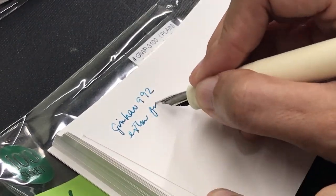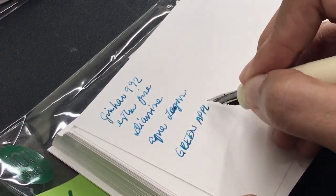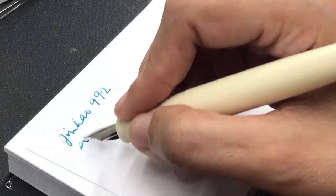Next, let's look at the Green Apple index cards using the same pen for a fair comparison. This card also shows some decent shading and has no feathering. However, there is significantly more bleed-through at the back compared with the Corona.